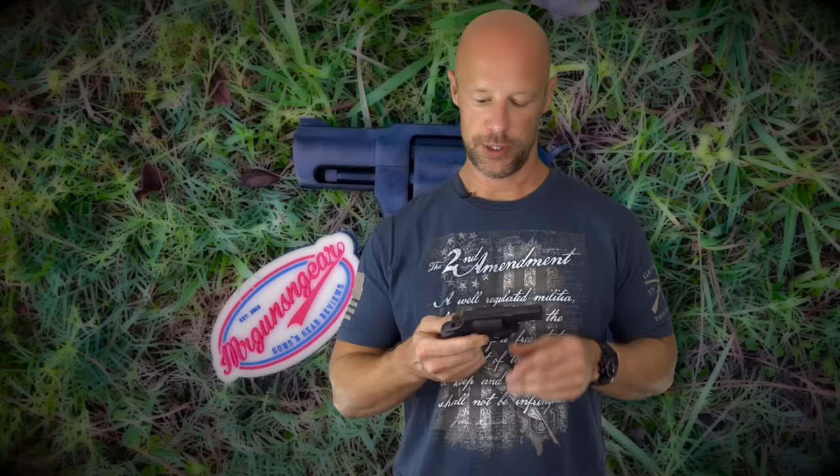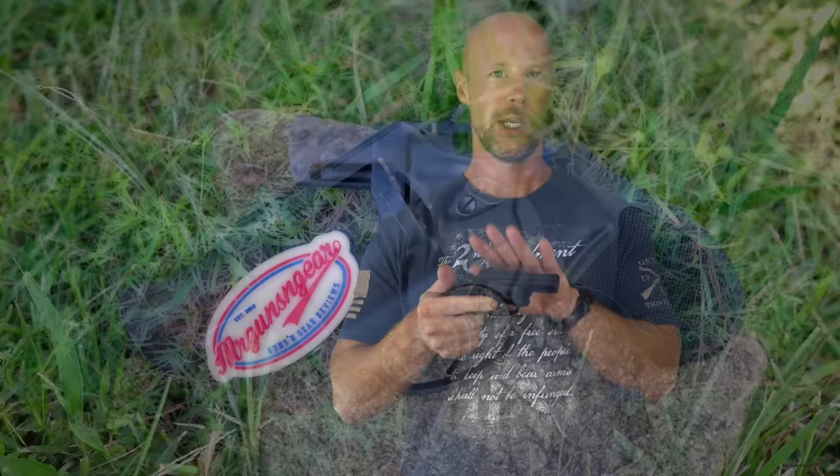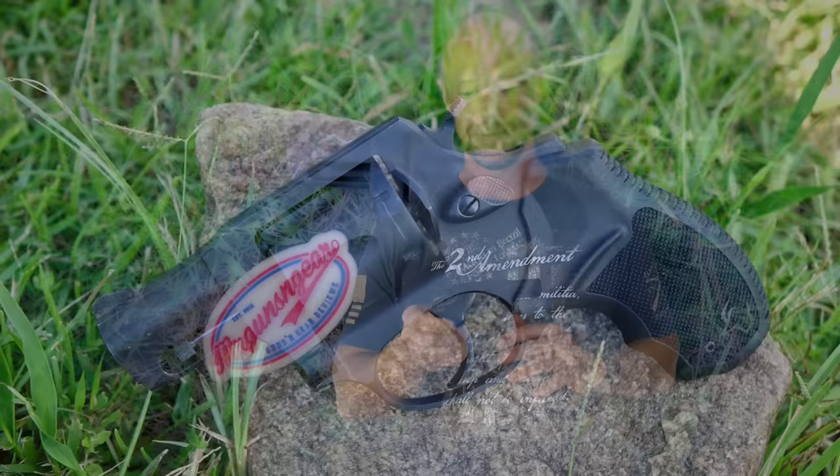I think we covered all the details on this little revolver outside of performance, so we'll get into that. In terms of reliability, we've had a grand total of zero issues. We got right about 450 rounds of .38 Special — the majority being standard pressure ammunition, and then some Federal HST as well — and it shot all of it just fine. The timing is good. It locks up nice and solid. There's really nothing to complain about in terms of performance. I'm not a huge fan of the finish, but it's a budget gun, and they do offer the stainless version for a couple bucks more.